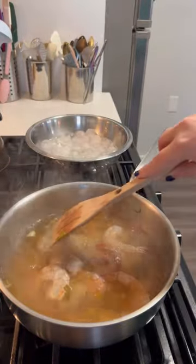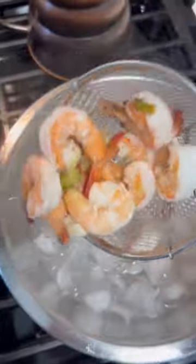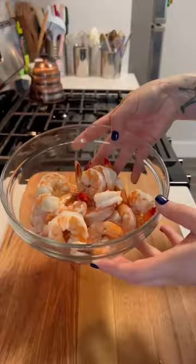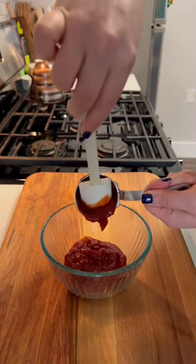Then I bring the liquid to a boil and drop in our shrimp, turn off the heat, and cover it. I just let the shrimp cook in that residual heat, and then I put it straight into the ice bath. If you're unsure if your shrimp are done, you can always cut off a little bit at the top just to make sure it's cooked.